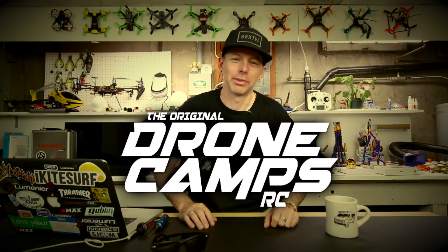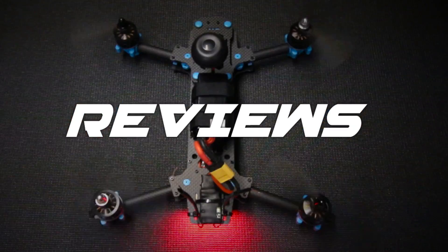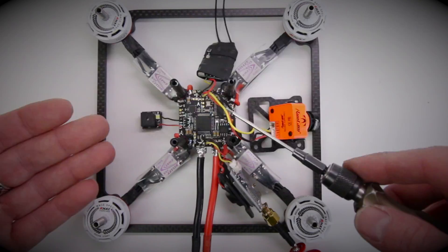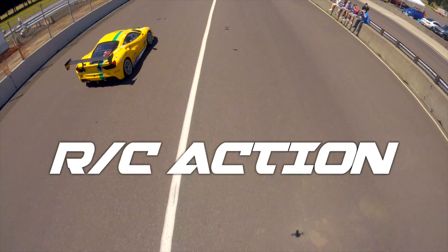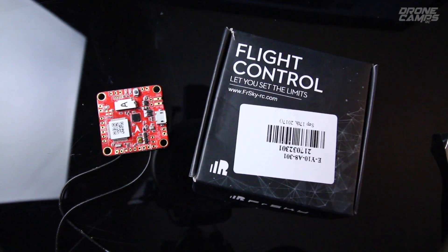I'm Justin Davis, and this is Dribble Camps RC. Welcome back to the channel. Today we're going to do a new review.